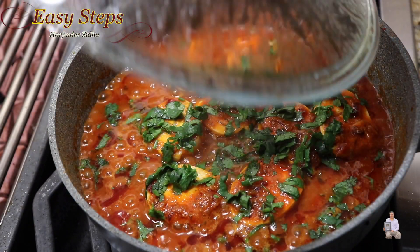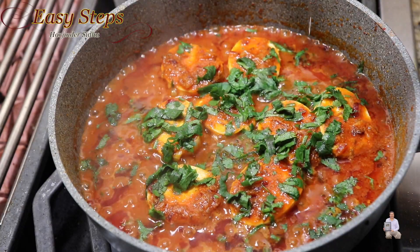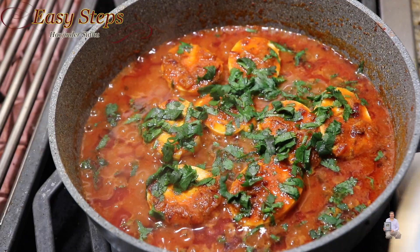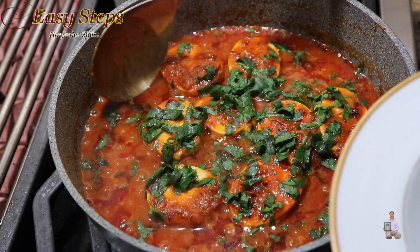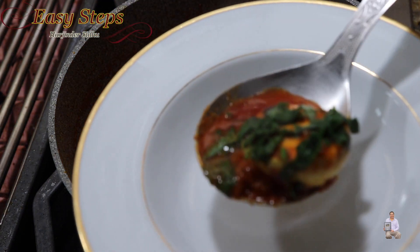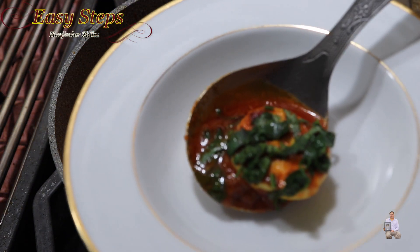On simmer, cover with the lid and cook for two more minutes. After two minutes, I'll open the lid — our delicious egg masala recipe is all ready! I'll turn off the gas. I have my serving bowl ready and I'm going to dish it out. It's a very delicious recipe, please try it!